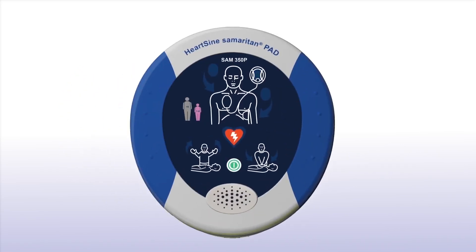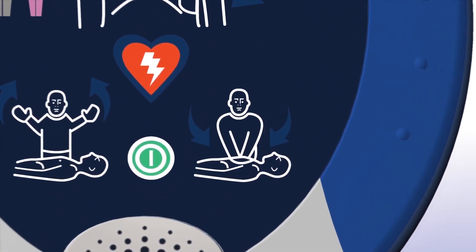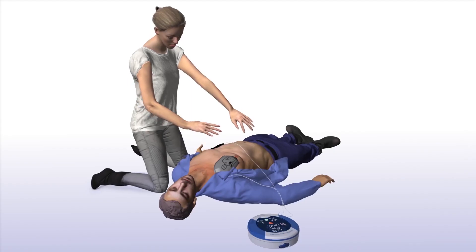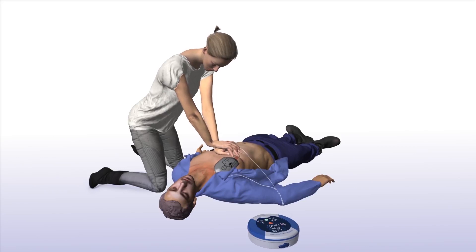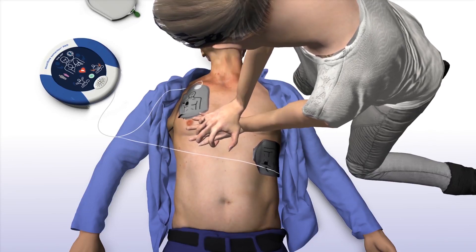When performing CPR, it's important to apply effective chest compressions for each 2-minute cycle as directed. The Samaritan PAD will prompt you to begin CPR — it is safe to touch the patient. It will tell you how and where to place your hands and instruct you to keep in time with the metronome: place overlapping hands in the middle of the chest and press directly down in time with the metronome.